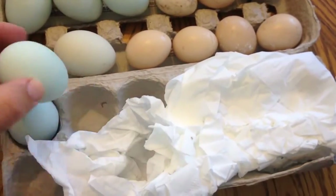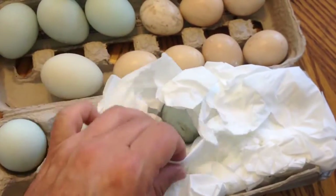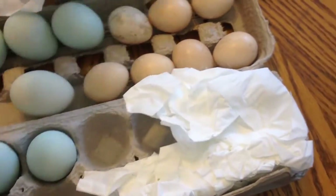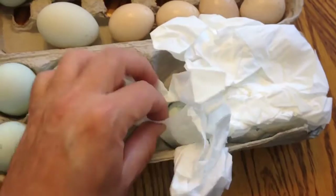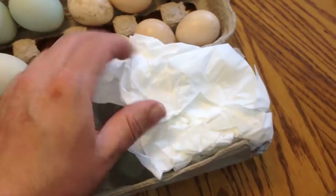There's one hen that's broody, but she's on turkey eggs. Matter of fact, I have turkey poults that are hatching yesterday and today, and I'll do a video on what they look like. I did one on my Facebook page to show them actually hatching out. They're so cute, it was a short clip. But yeah, these look great.